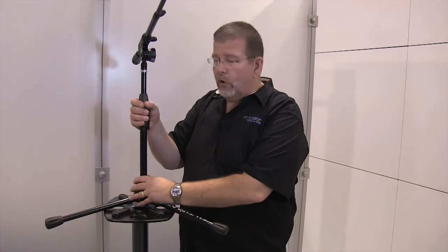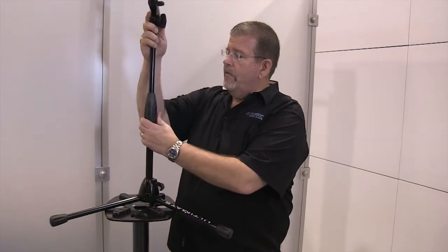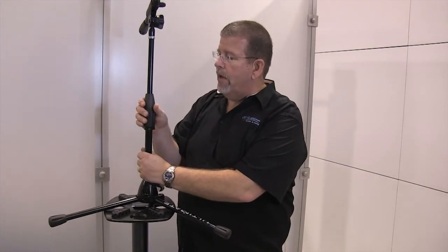It has a great quarter turn lock. All I do is lock that, unlock it, and I can move that. Big hands like mine work really well — just a quarter turn.